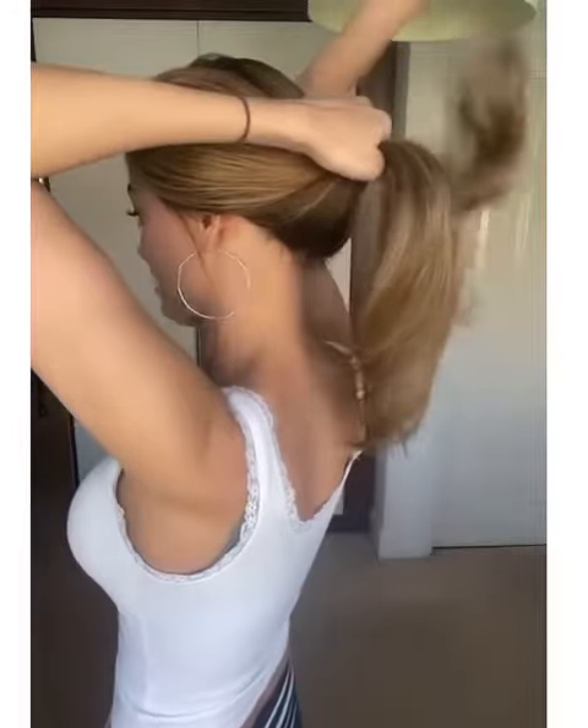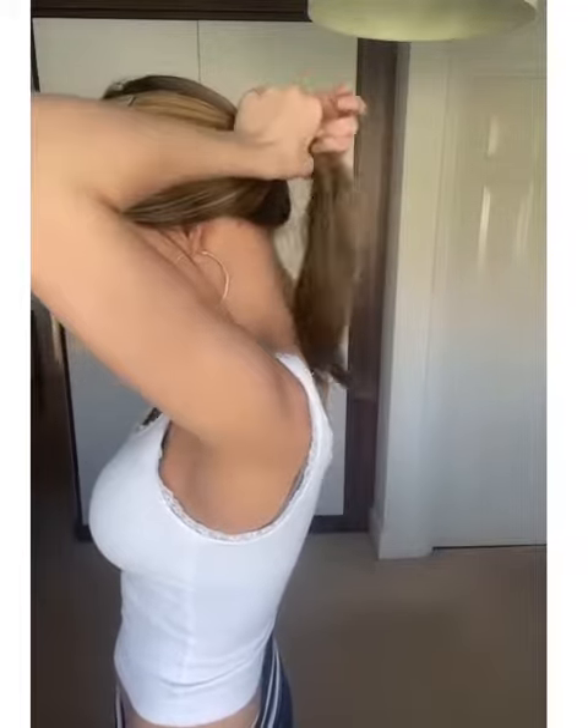I also always pull a couple of bits out by the ears — I think it just makes it look a bit more realistic. If you want to, you can always trim these bits as well if they're too long. Then I've got my hairband, and literally pull the back down and just tie it as you normally would with any other ponytail. Tighten it up, pull the back down — it's that simple. It's just like doing it on your own hair, but you have to remember to pull the back down constantly and pull a few bits out so it looks a bit more real.